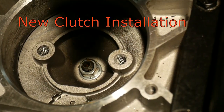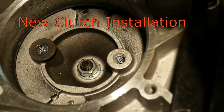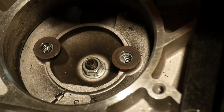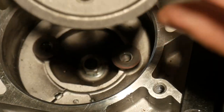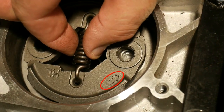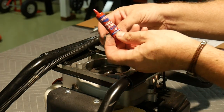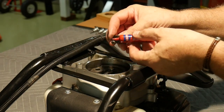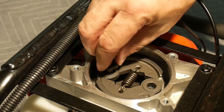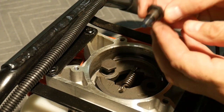Now the fun begins — the new clutch installation. We began by placing a couple of the washers down inside the assembly, and then the new clutch gets set into place, being mindful of the arrow right there. Now some blue thread locker that comes in a red container — don't ask me, I don't know why. Don't forget that these two bolts have washers on them as well.